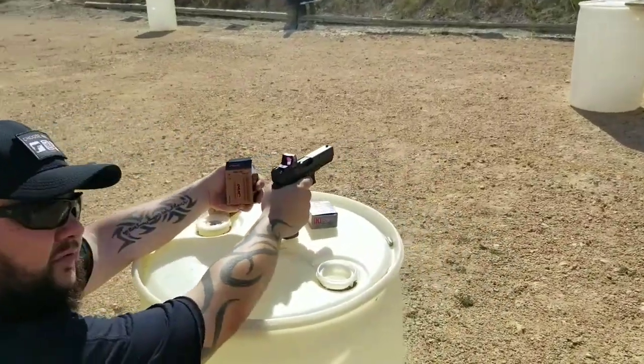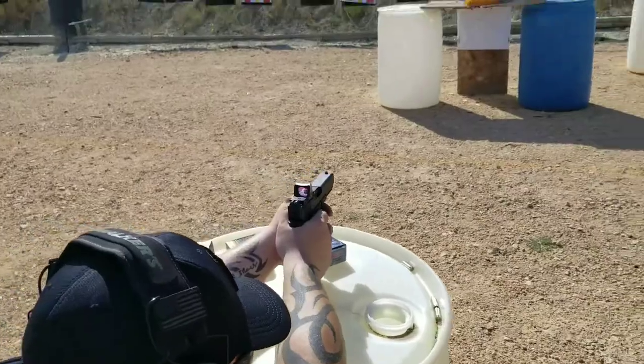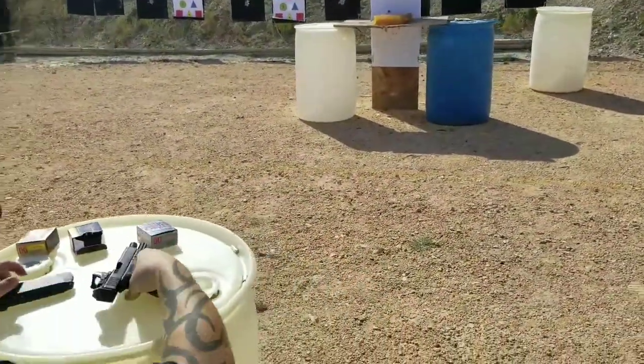I was low on that first shot, so I'm trying again a little higher with the PMC 170-grain jacketed hollow point. There we go — nice solid hit.